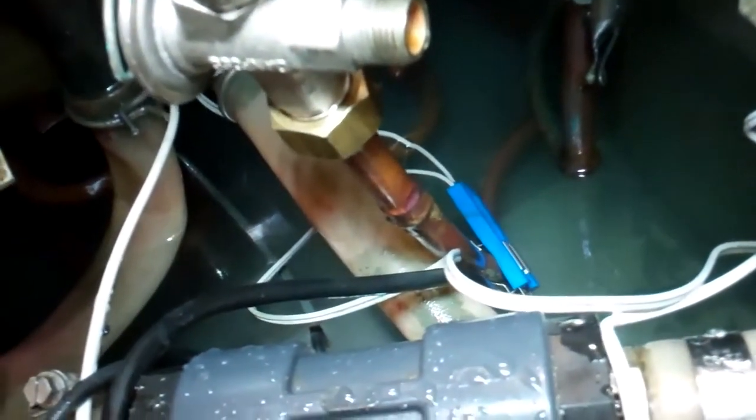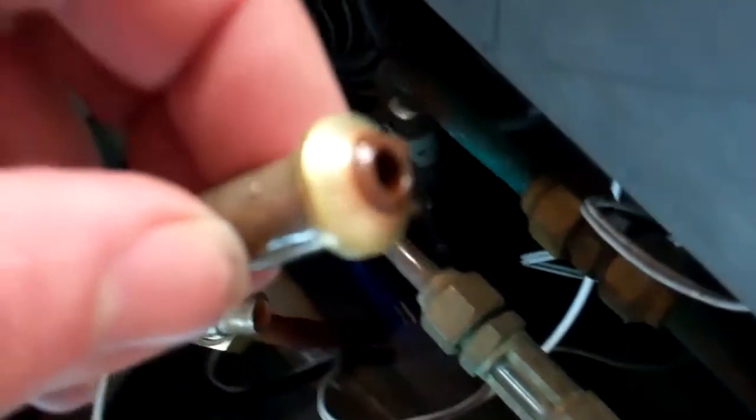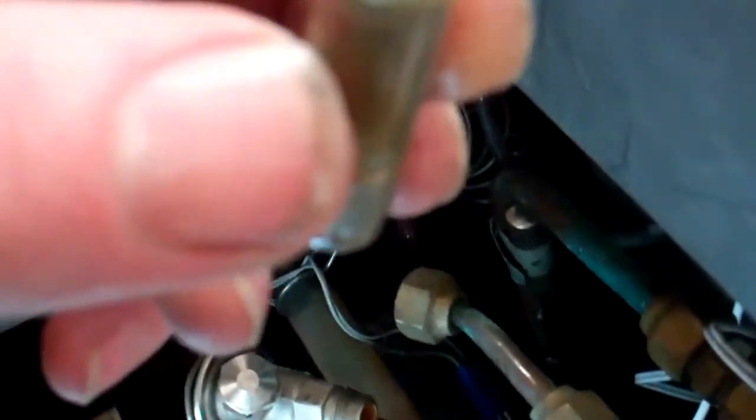We had a leak on here a few weeks back and we put a new piece of pipe in, a new nut, just undone that and took the orifice out, which looks a bit gunky. I'm going to have a bit of trouble with this I think — looks very wet.